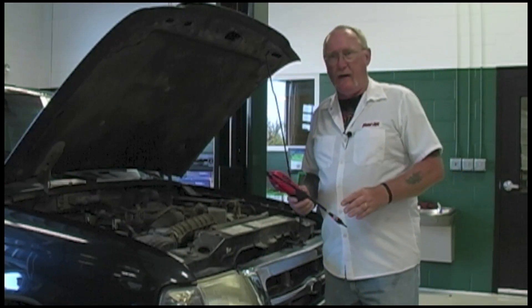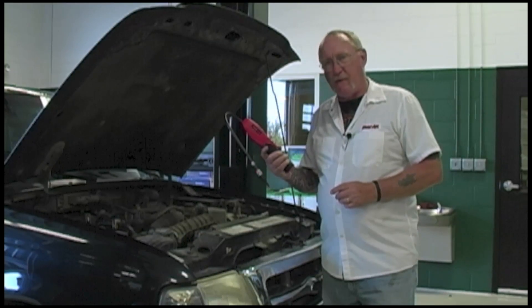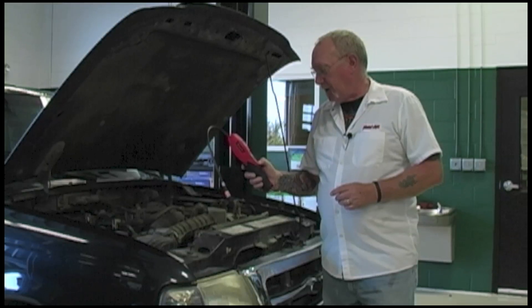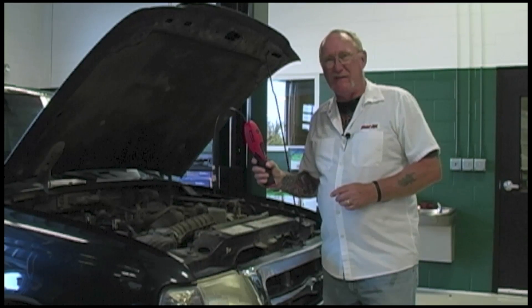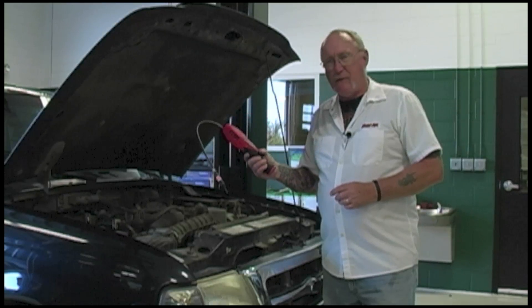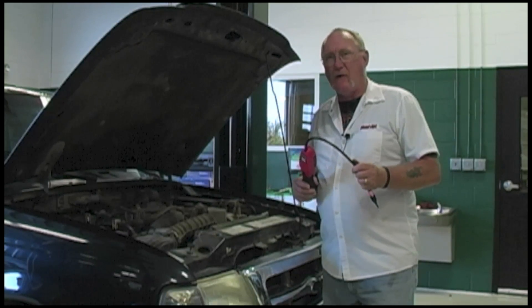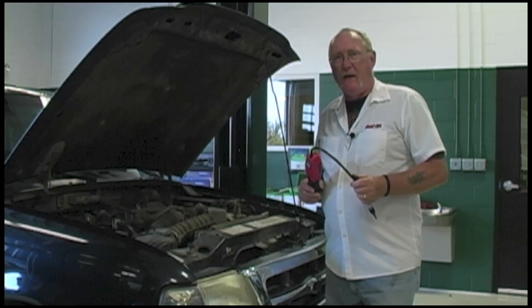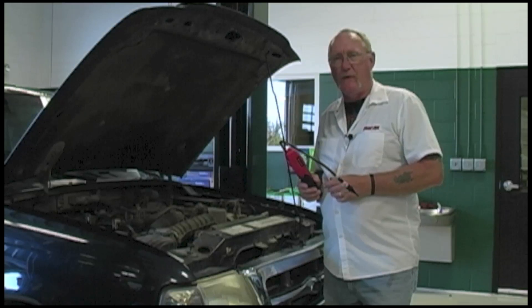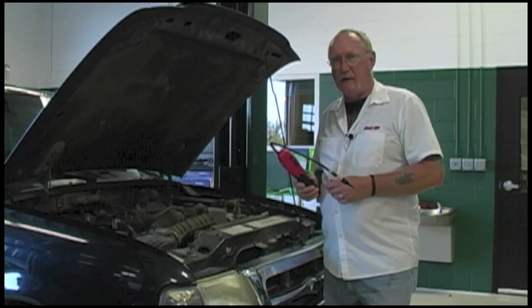That beep you're hearing is my refrigerant leak detector — otherwise known as a sniffer — telling me it's warmed up and ready to go. I'm going to hit the mute button so we don't have to listen to that. This is a very conventional, traditional tool. Sniffers have been around a long time — in fact, the one in your toolbox may have been around a long time. So the first thing I'm going to suggest: if you have a tool that's not up to the latest SAE standards for refrigerant leak detection, consider trading it in and getting a new one.